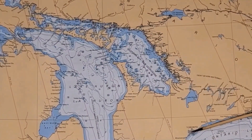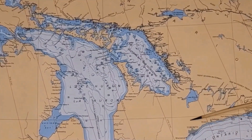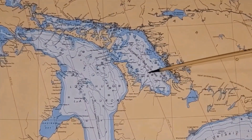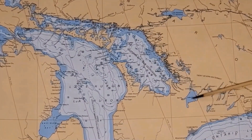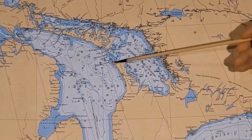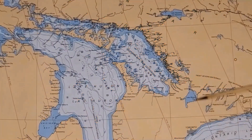There was a tourist trade, people coming from the larger cities and going up and staying in resorts. More and more of the lake traffic involved carrying people as well as goods. So these steamboats were active all over the Great Lakes for many years.